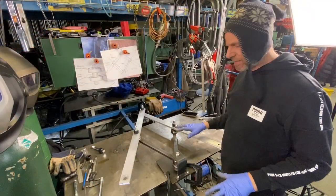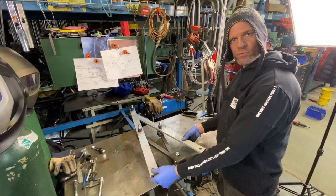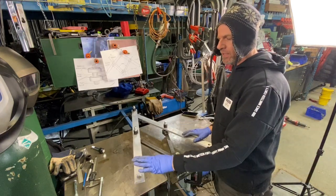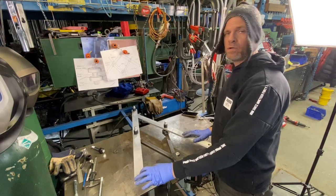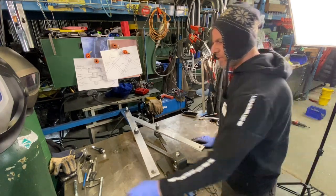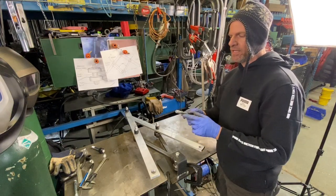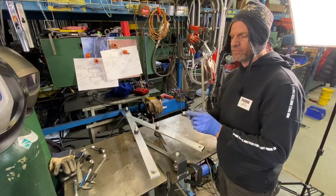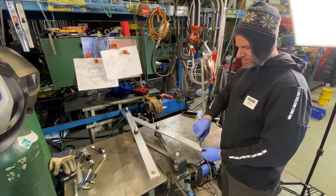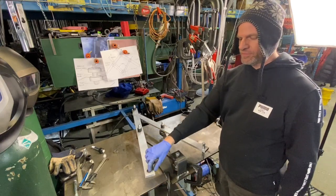Now it's all together. It functions really nice — it's smooth yet very rigid, and we need that rigidity because we could be putting a router for engraving on this side or our plasma cutter. We just want to make it versatile. On this side here we're going to make a special stylus. We're going to use these bolts and turn down the front of them to a point so we can use it for copying things. This would just fit into this side here.